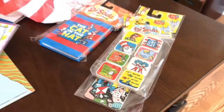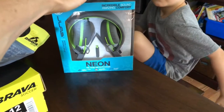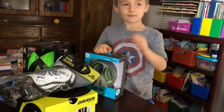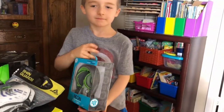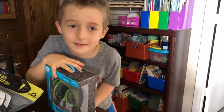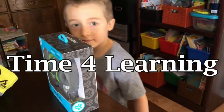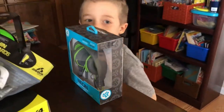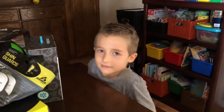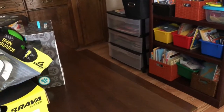Our theme this year is Dr. Seuss. So Chandler, I also got these earphones for you for your kindergarten Time4Learning classes. Now we are going to have you continue to do online school. Chandler has been doing Time4Learning - it's a great homeschool curriculum. It's accredited as a full school curriculum; it has all the subjects required, lesson plans, grading if you choose, and quizzes and tests as you get into the higher grades.